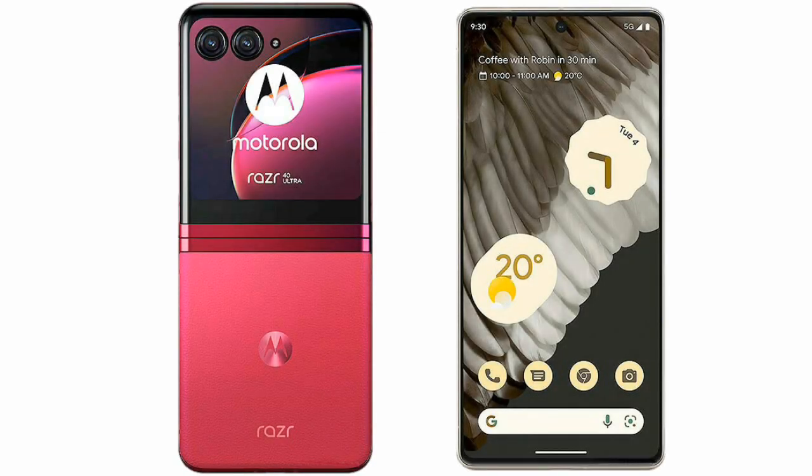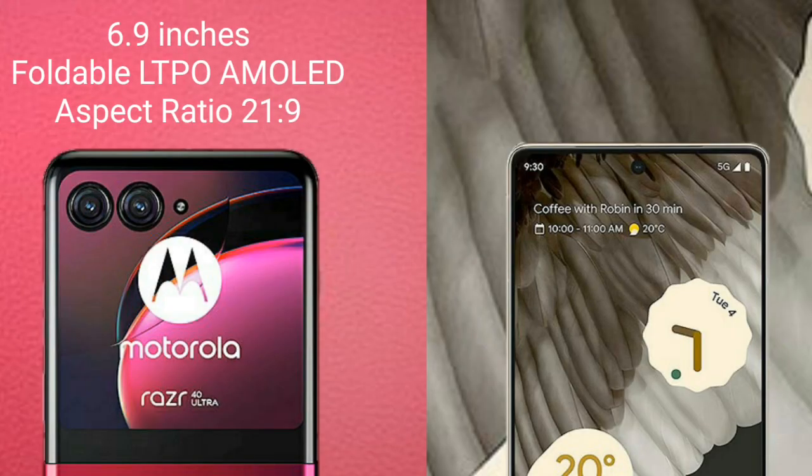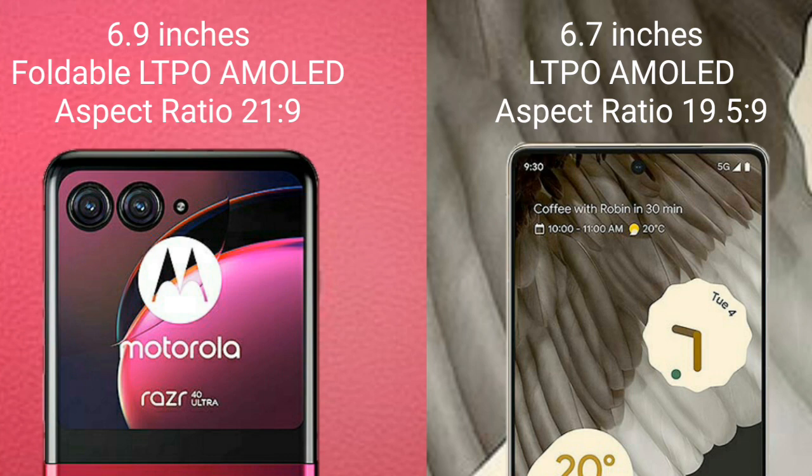I will compare the new Motorola RAZR 40 Ultra with Google Pixel 7 Pro. Motorola RAZR 40 Ultra comes with a 6.9-inch foldable LTPO AMOLED display. Google Pixel 7 Pro comes with a 6.7-inch LTPO AMOLED display.